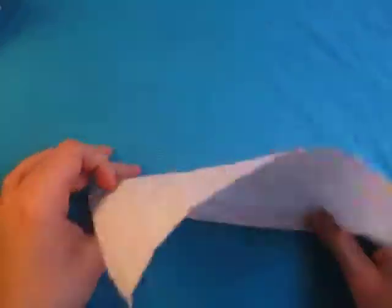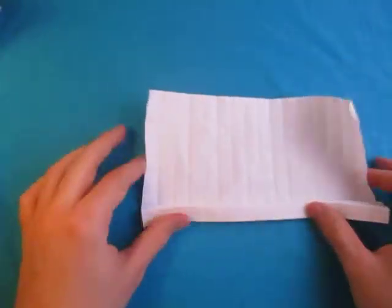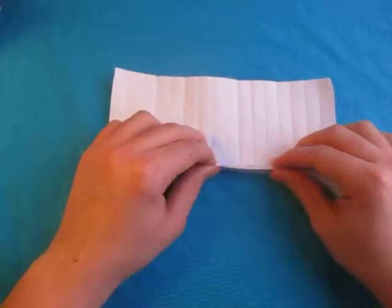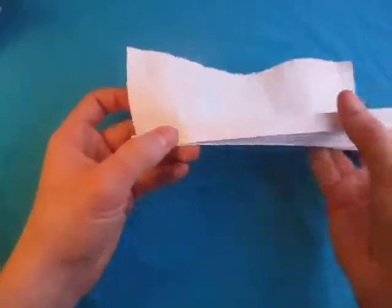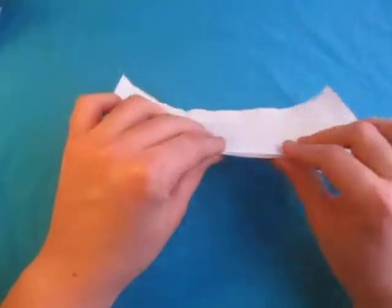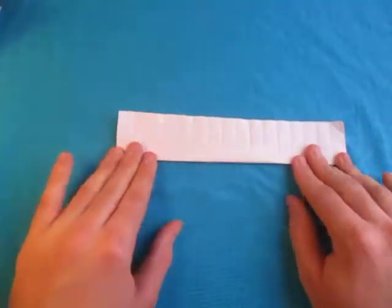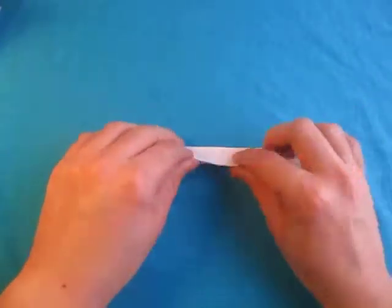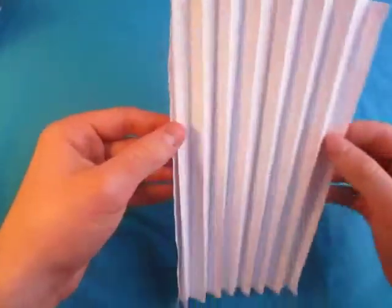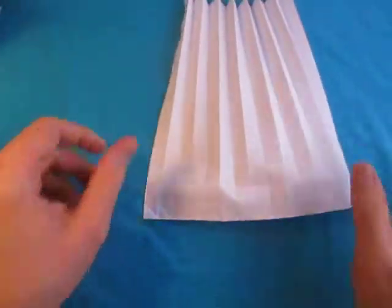Just like this. You don't need to do this if you don't want to — I just like doing it because it makes the collapsing easier. Maybe it helps to fold this up too. Just like this, fold this up. So here we have our fan. Now unfold it, and let's look at this crease. Just unfold the fan now.